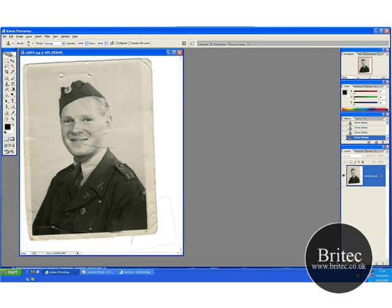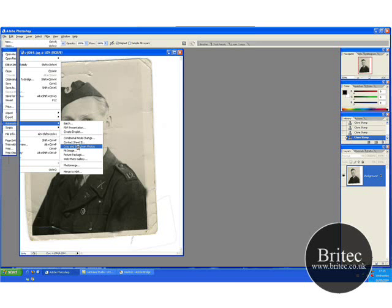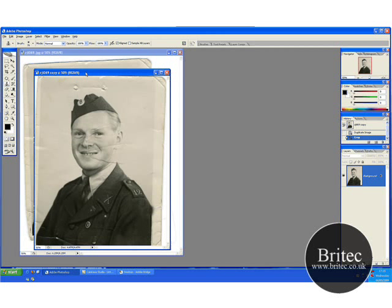So what we need to do now is crop this. We are going to use File > Automate > Crop and Straighten, and it just straightens it up and crops it for us. Then we just tidy it up with another crop.